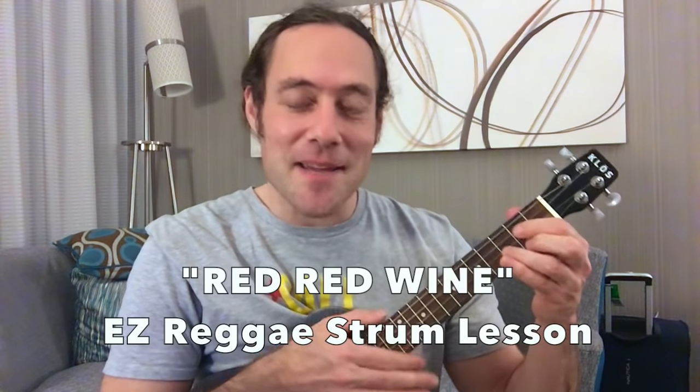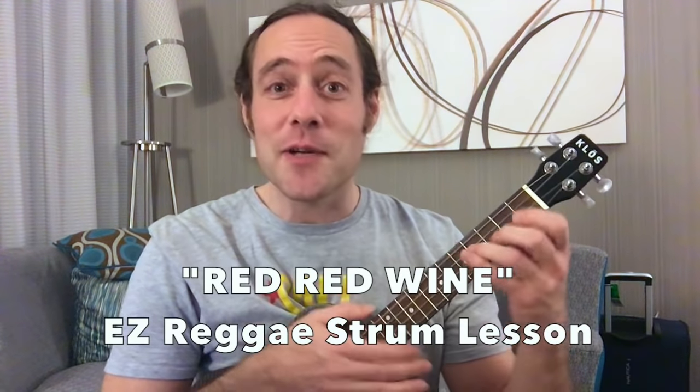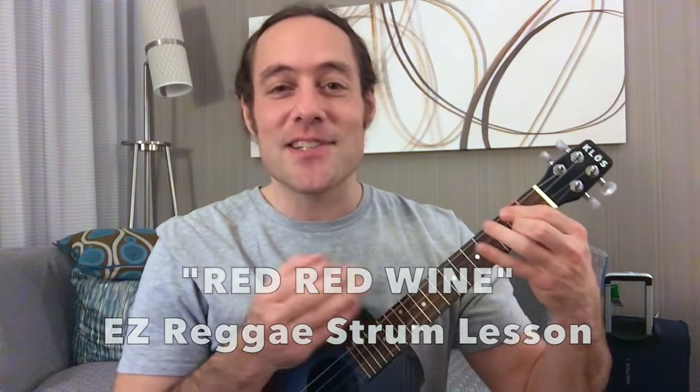Hey everybody! My name is Stu Fuchs and this is Ukulele Zen. I really appreciate you clicking on this video. I hope you watch the whole lesson. Today is going to be a lesson in easy reggae rhythm.